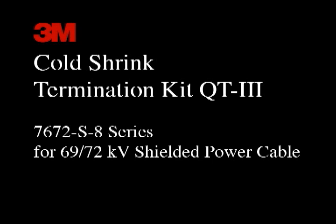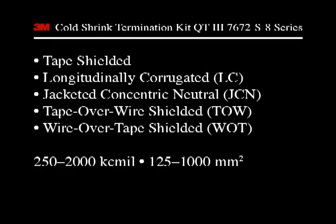The 3M brand Coltrick Termination Kit QT3 7672S8 series is designed to terminate a 69 or 72 kV shielded power cable. The kit will terminate such cable types as tape, longitudinally corrugated or LC, jacketed concentric neutral or JCN, tape over wire shielded, and wire over tape shielded cables. The 7672S8 termination kit covers a conductor size range of 250 to 2000 kCmil or 125 to 1000 square millimeters.